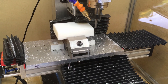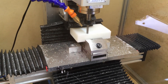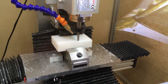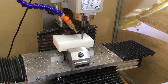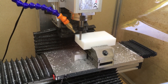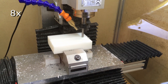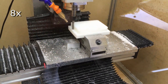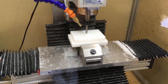The first operation was a facing operation and then an adaptive milling around the outside to establish the outside profile. Then I did an adaptive contour to mill out the inside of the case.